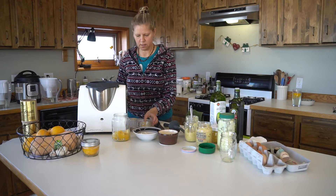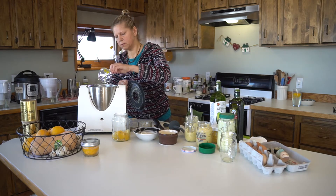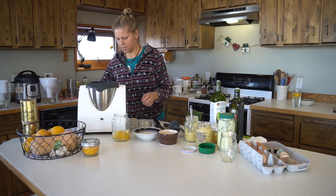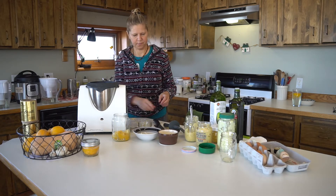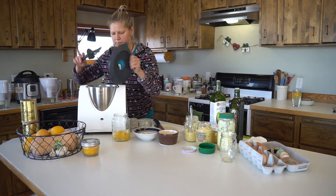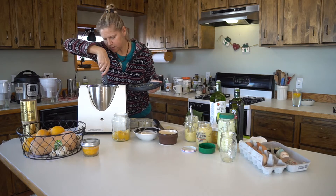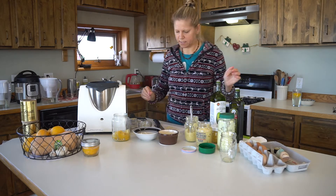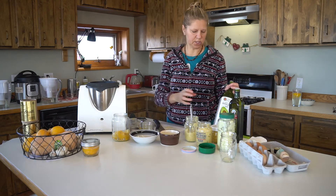Then I add egg yolks and mix that. Scrape the sides. And now I will add olive oil — or not just olive oil. Just a little bit.